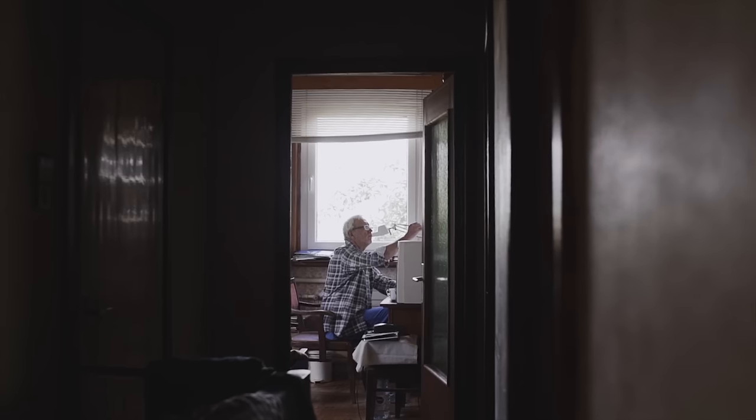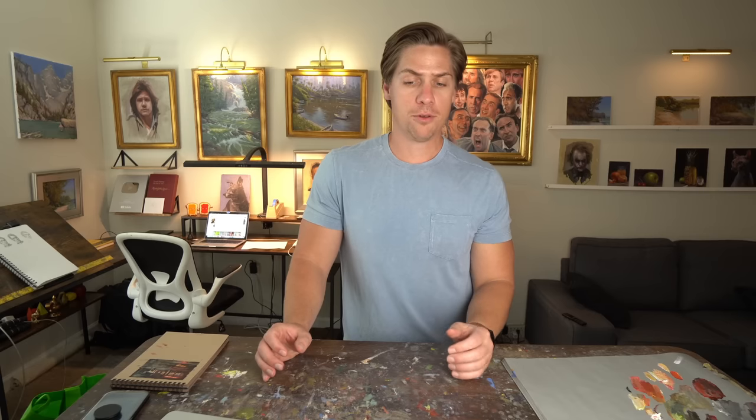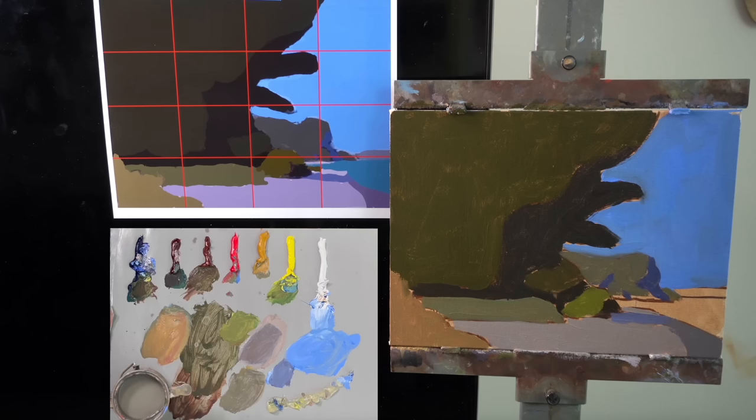Number three is hold yourself accountable to actually paint. If you have trouble making yourself paint on a regular basis, find a way to put yourself in situations where you have to paint. This could be as simple as posting on social media that you're going to put out a new painting every week, or telling a friend you'll paint something for them at a certain time, or taking on a commission. Or you can sign up for Paint Week — it's only one week, and on Monday I'll release painting videos, on Wednesday the next set, and on Saturday something special happens. The fact that Paint Week is a set week — once it's done, it's done — you will feel obligated to paint that week.